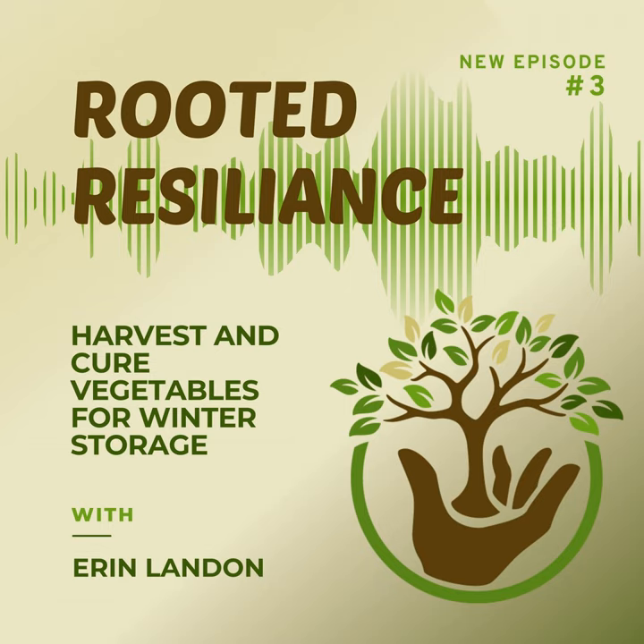Welcome to the Evergreen Thumb. I'm your host, Erin Landon, a Washington State University Extension Master Gardener since 2015, and a certified permaculture designer and modern homesteader.